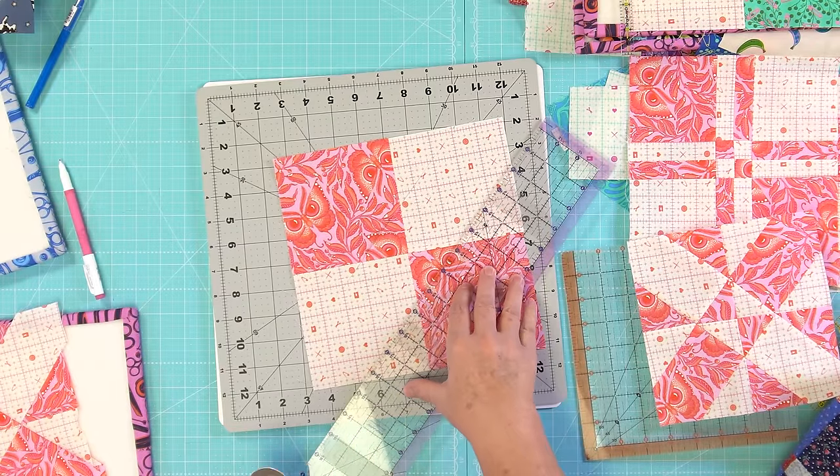I line up my center lines, putting the center seam on the three-and-three-quarter mark and this seam on the three-and-three-quarter mark, then trim two sides. Once those two sides are trimmed, flip it around, put it on the three-and-three-quarter mark on both sides — since the first two sides are already trimmed, line those up on the seven-and-a-half-inch mark — and that should align to three and three quarters on both sides. Apply pressure and trim that away. Now we have another finished block.